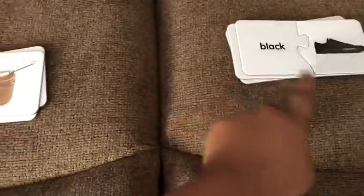Riyash, you did a great job. No, I did. What is this? Black shoe.